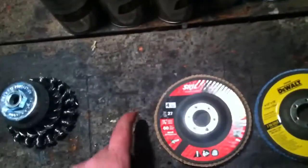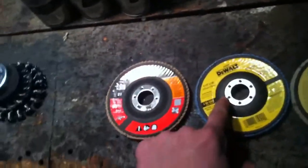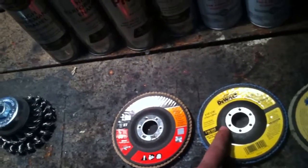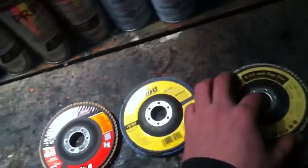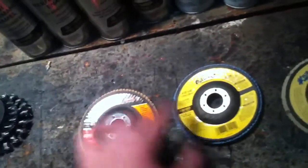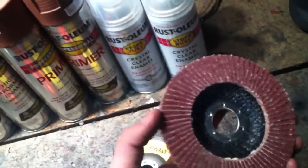This first one is a Skill brand from Walmart — it costs about $5.88, so it's the cheaper one. This one is a DeWalt, seems to be a little higher quality, and it was about $8. I got that from Tractor Supply, though they also sell them at Lowe's. And this third one I got from Lowe's — it's a Blue Hawk. They got these little kits at Lowe's which come with this and a couple other items. These two — the DeWalt and the Skill — seem to be very similar and appear to have more flaps, while the Blue Hawk seems to be lower quality compared to the other two.